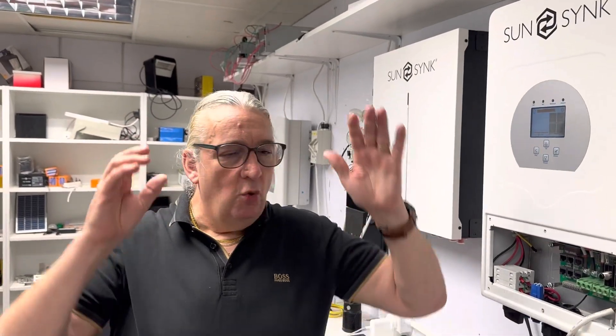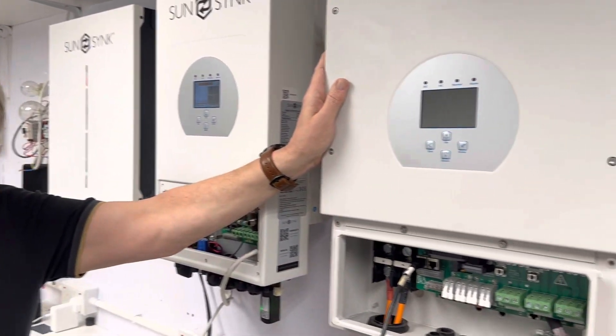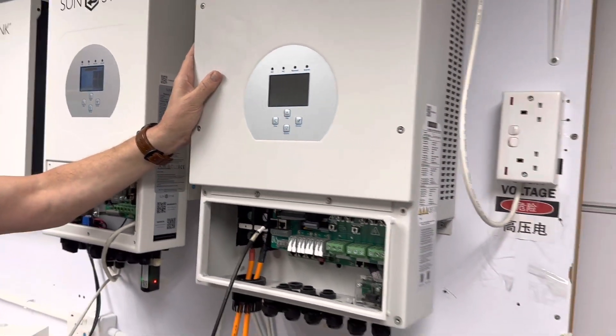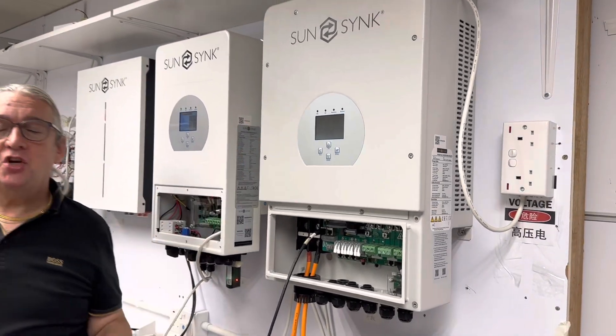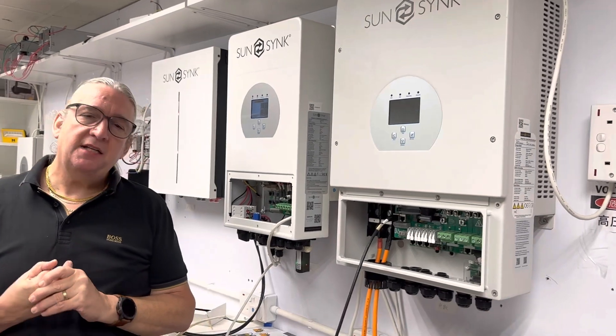The most important thing: our inverter is a bidirectional inverter. That means one device can both charge the battery and discharge the battery. So if you use a 3.6 kilowatt inverter, it can charge the battery at 3,600 watts and discharge at 3,600 watts. If you go for a bigger one — an 8 kilowatt like the one here — it can actually charge and discharge at close to 9 kilowatts.